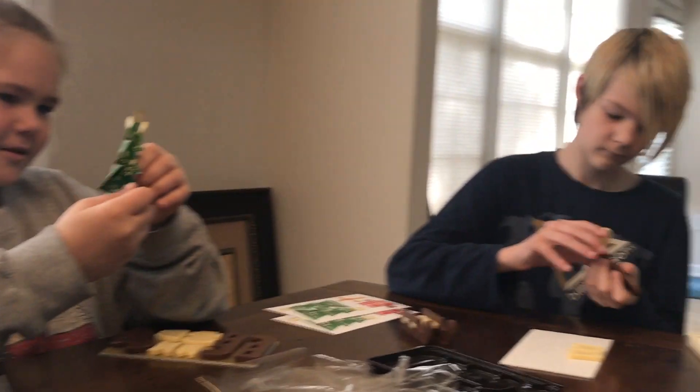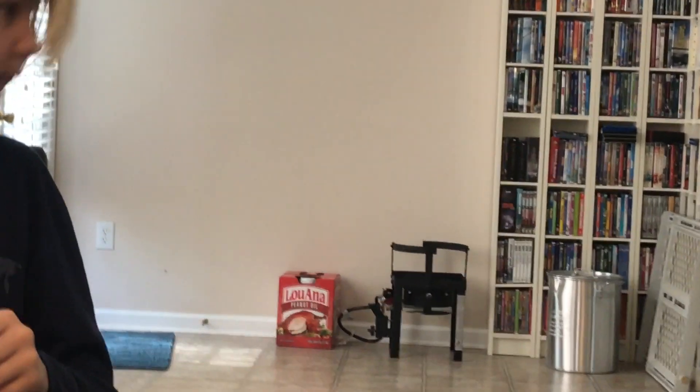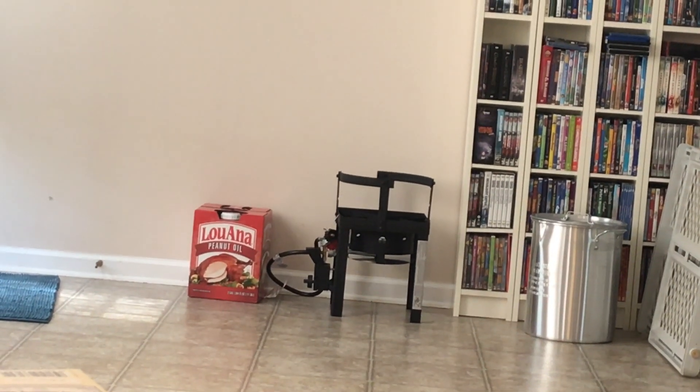In the background, Daniel's getting ready for Thanksgiving — he's gonna fry the turkey.